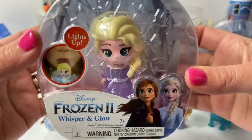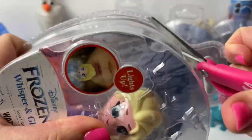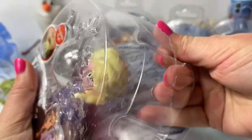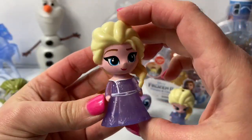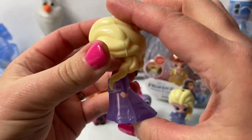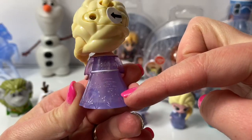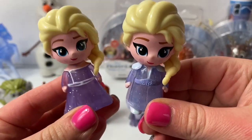Now let's open Queen Elsa in her purple dress. Here is Queen Elsa in her purple dress. It's kind of sparkly, and a little longer here in the back with some designs. Here you can see Elsa in her blue dress and purple dress.